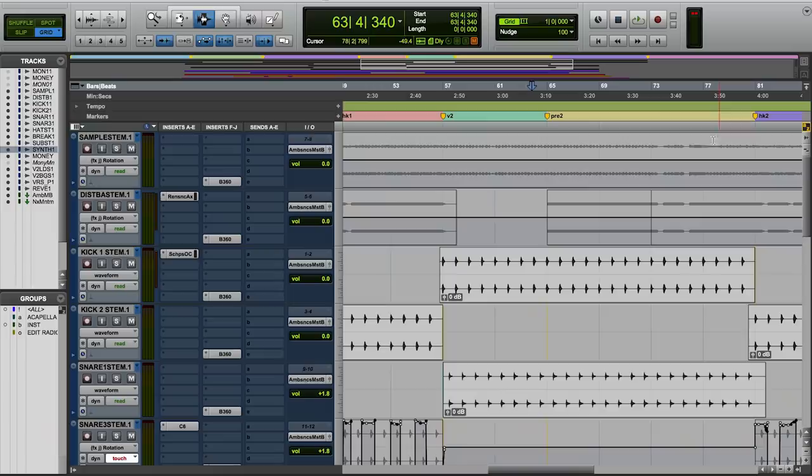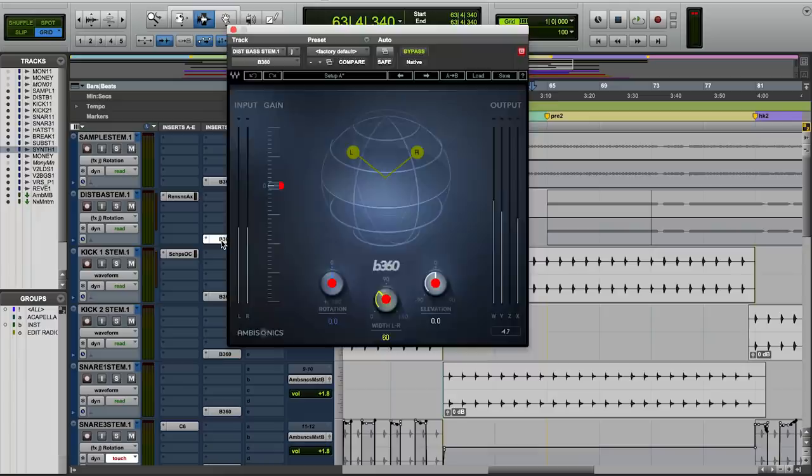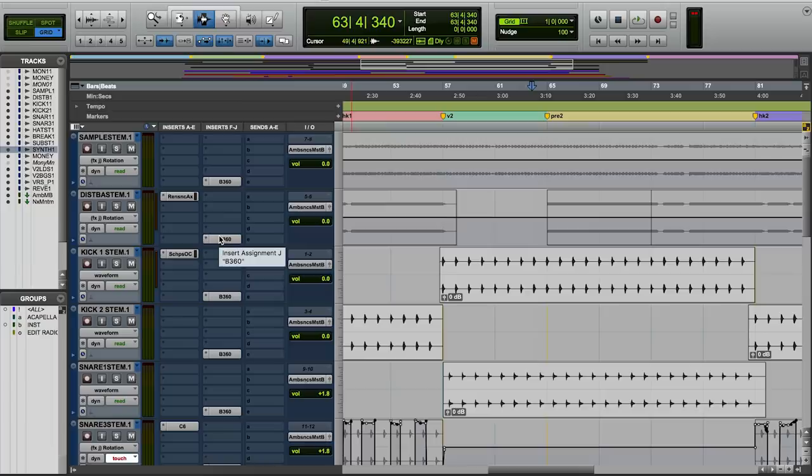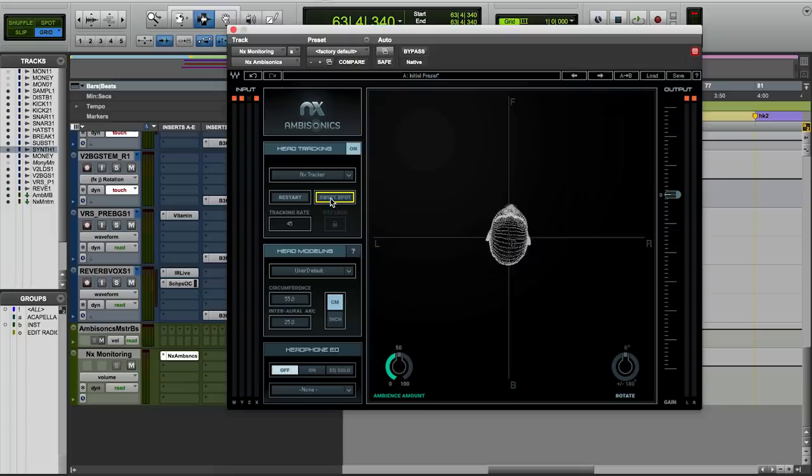The second part of my process was importing all the stereo stem files from my mix session into a brand new session, as you see here. I added the B360 Ambisonics encoder to each audio file, as you can see here, and that converts the stereo file into a multi-channel output. From there, I monitor through the NX Ambisonics, where all the head tracking goes down. It's as simple as that to start mixing in surround.